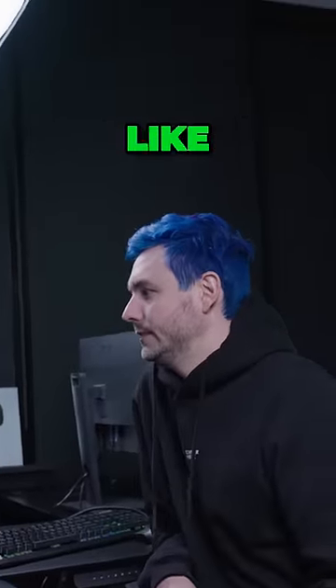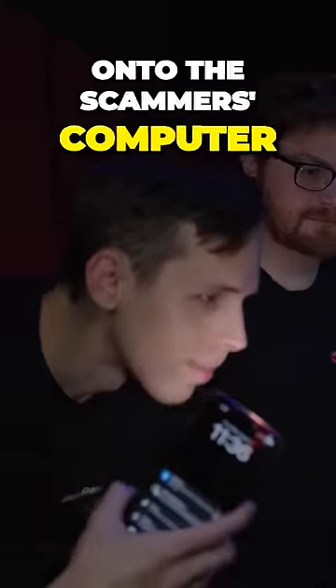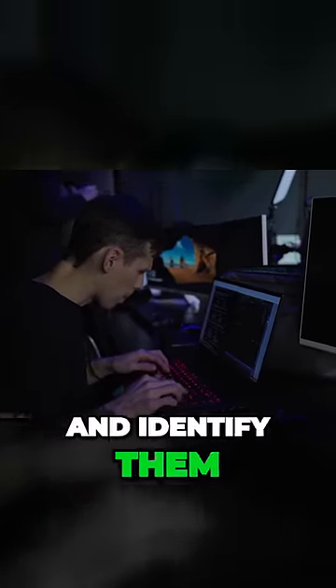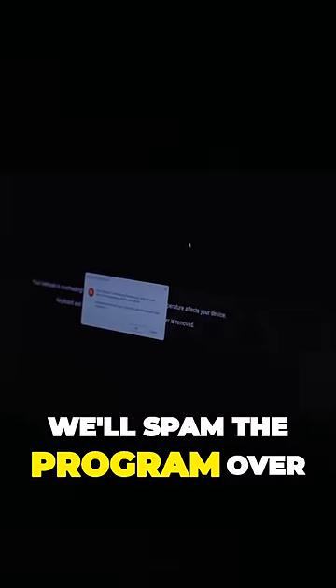I asked John and Ryan to create a legitimate-looking pop-up window that we could put onto the scammer's computer. What it would do is request that they remove their webcam cover so we could see their faces and identify them. If they just hit OK and don't do anything, we'll spam the program over and over again so they keep getting the pop-up and then they'll have to take the cover off.